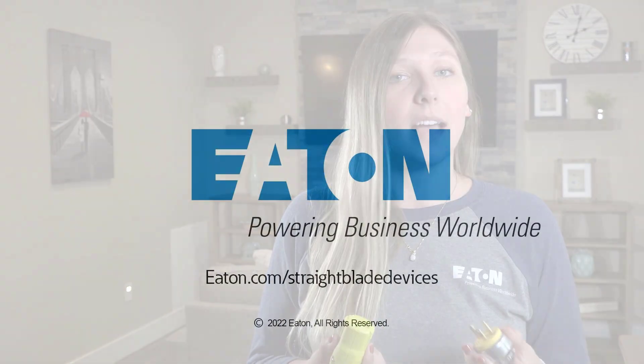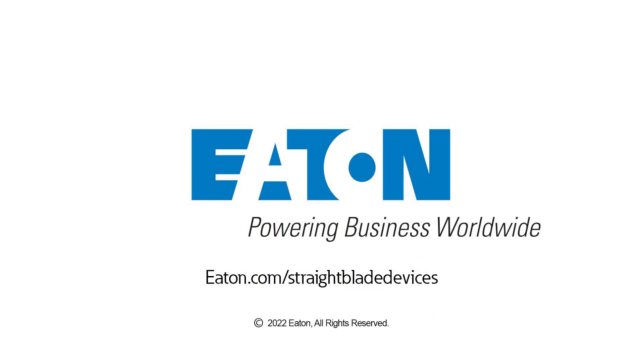For more information on these products, visit eaton.com/straight-blade-devices.